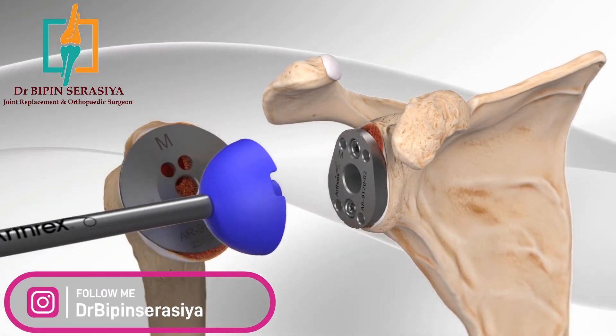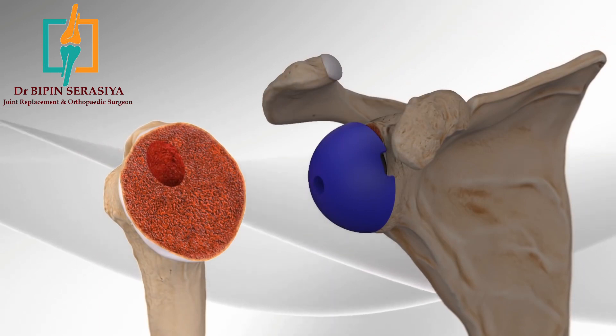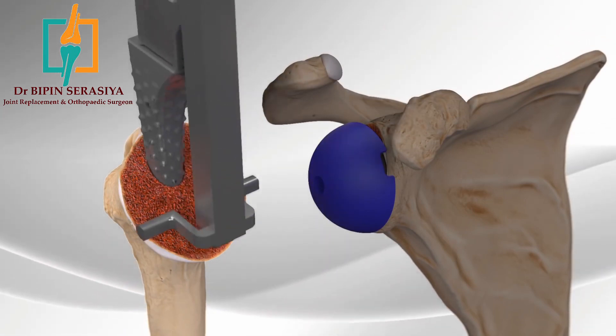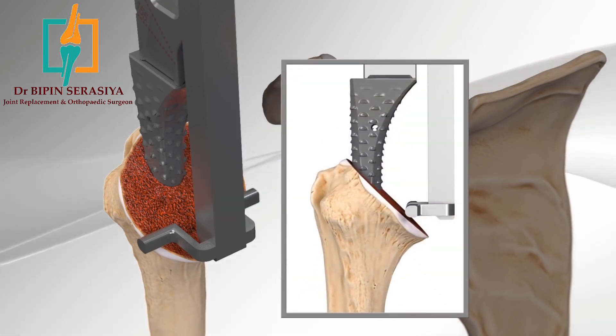A trial implant is placed on the plate to determine the proper size and fit. The metal plate on the humerus is removed and final preparation of the humerus is initiated. Final humerus preparation is carried out by placing a series of instruments down the canal in the bone to determine proper implant size and angle.